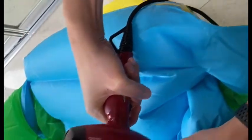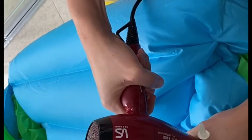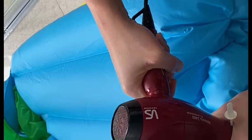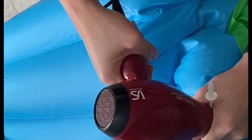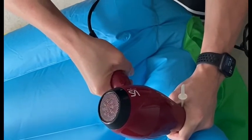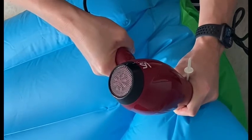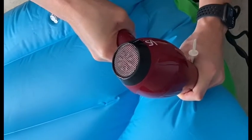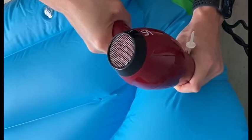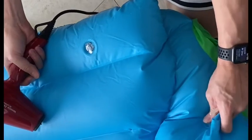You can see my hand — I'm just holding it around there. It looks nice, feels really good. A bit more at the top. Now I'm going to get that out — I've just pulled that out of the valve, and that's done. There we go.